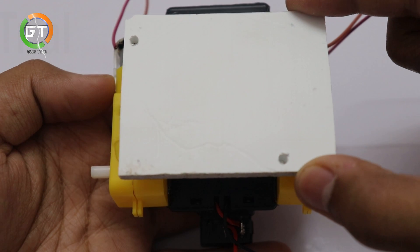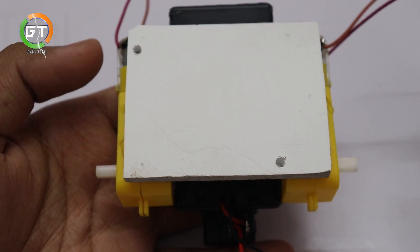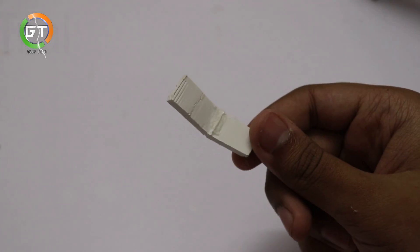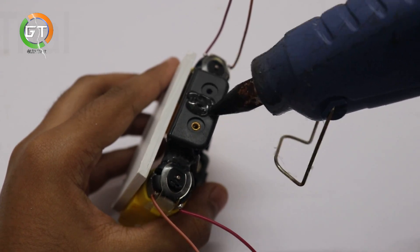We will stick this to the hot glue. This is a small piece. We will stick it to the battery and put the battery in the back of the machine.